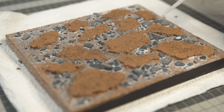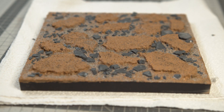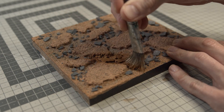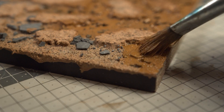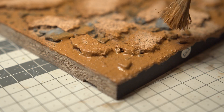I dab a kitchen sponge on the surface to remove any brush marks in the plaster mix. Next I sprinkle on sand, then dab most of it off from the top layer, and add various plaster rocks to the cracks.